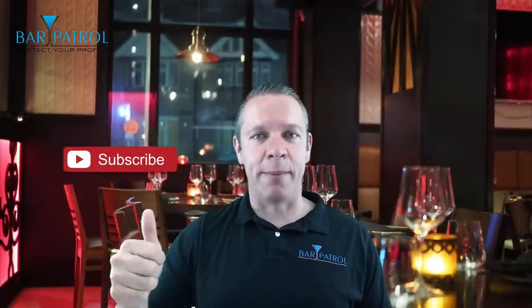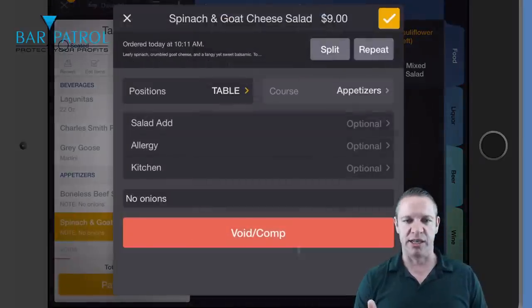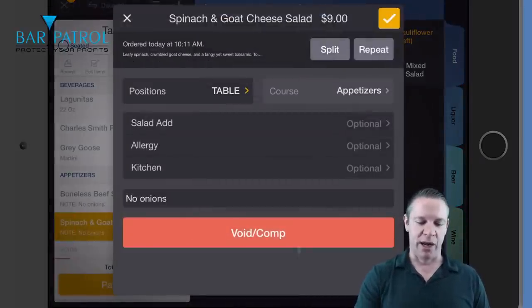So let's jump into this Upserve review, or as they like to call it, U-Pause — kind of catchy, easy to say. Make sure you like and subscribe, because in the next video I'm going to do a live demo on the iPad to show you the front of the house version of what it looks like for the bartenders and servers. You can see how easy it is to use.